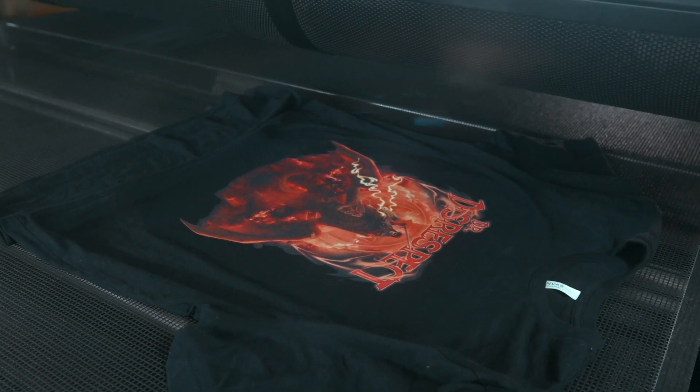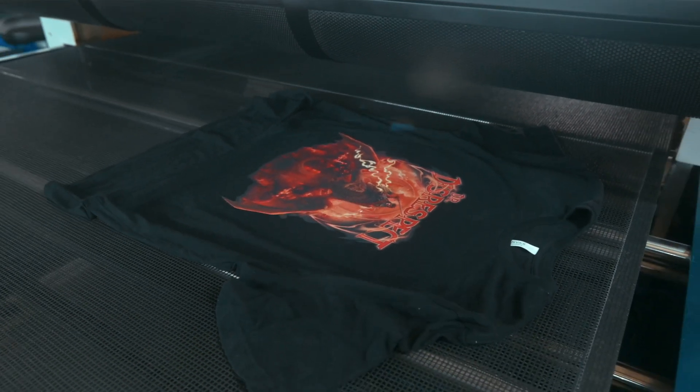We are at Applique's headquarters and we're here for a good reason. I'm a graphic designer — I teach graphic design — but sometimes my graphics don't always translate well to printing, such as DTG printing, direct-to-garment printing. So I have a special guest. This is Ian, you guys already know him from Applique, and he's going to talk about what we're doing today.